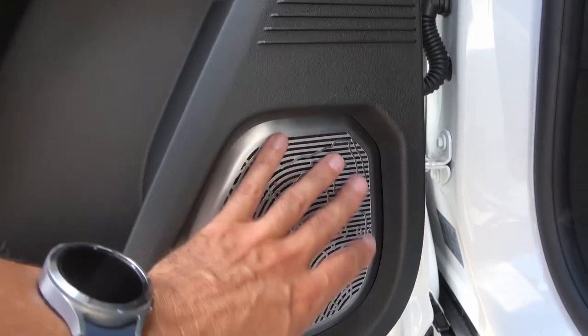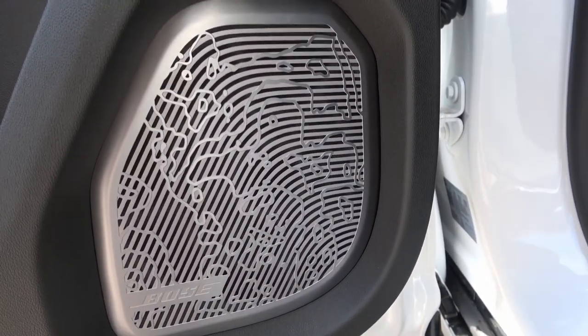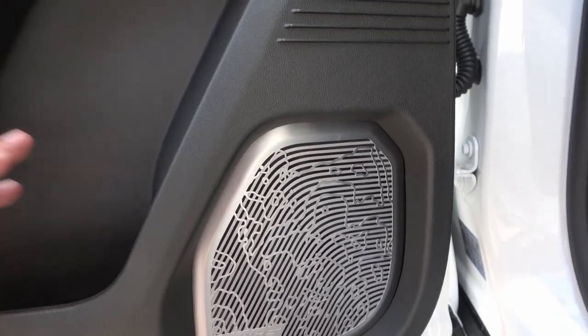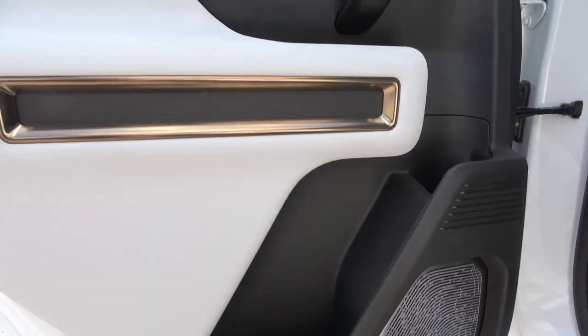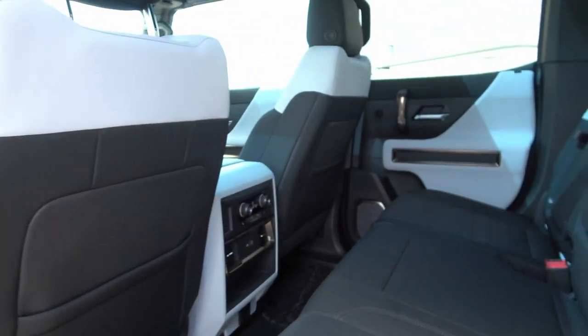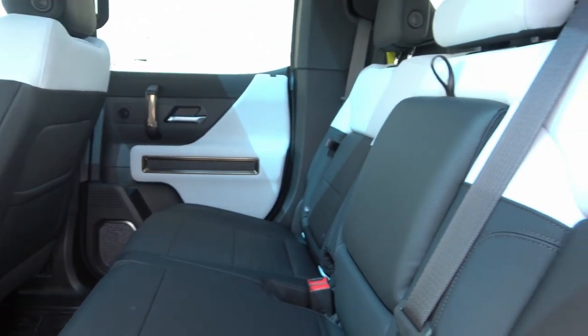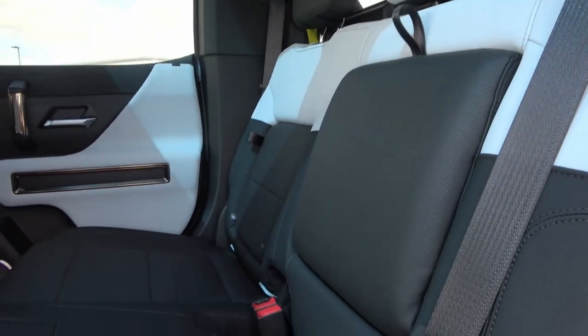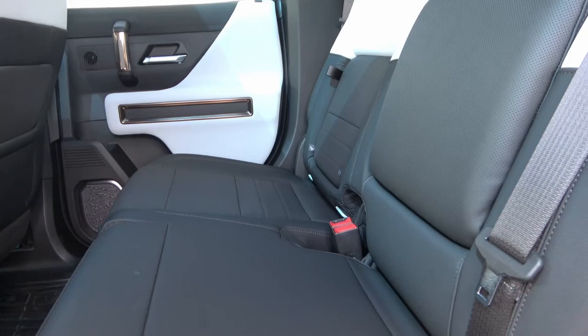The speaker cover is Bose, and it also features a moon map design. That's basically a tribute to the fact that GM was involved in developing the electric rover for the Apollo 15, 16, and 17 missions — that's why there are moon references throughout this vehicle.